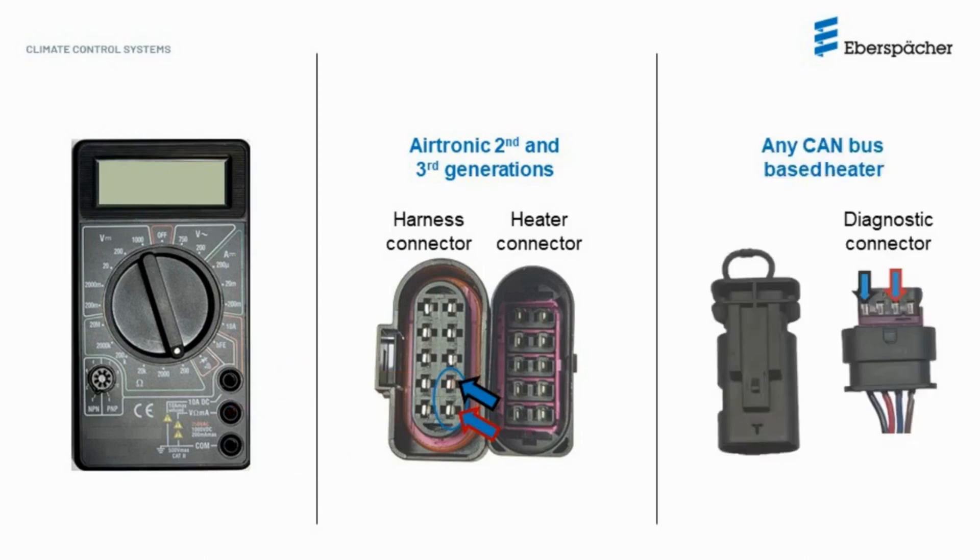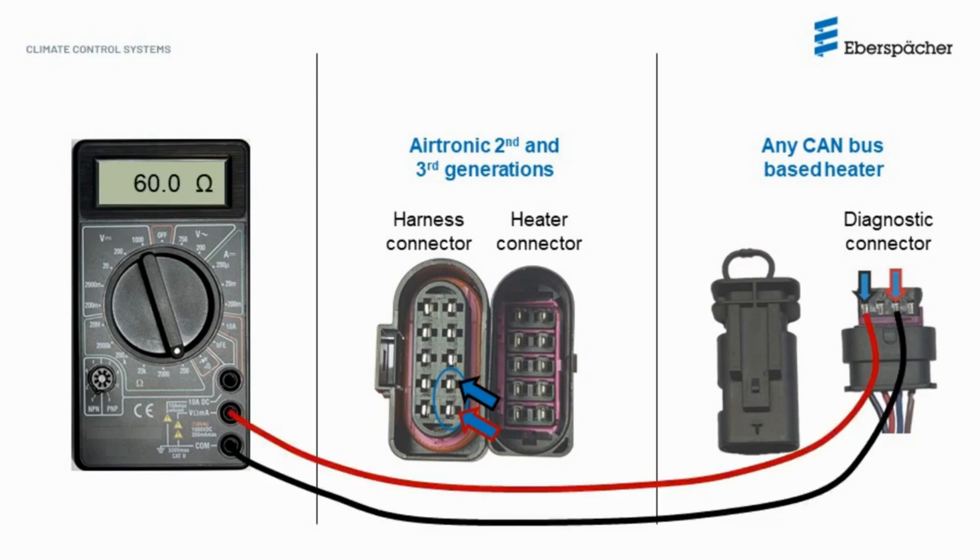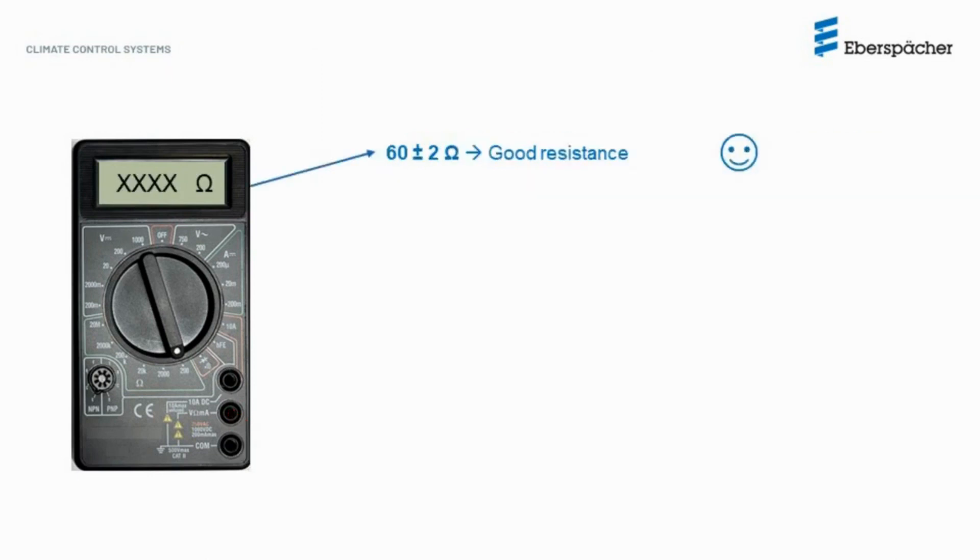If you are dealing with a Hydronic S3 heater, the connection to the heater has small terminals, so it is advisable to measure on the diagnostic connector by removing the diagnostic cap and measuring on the metal contacts. You can also measure at that spot on the Airtronic heaters. What you expect to find as a result is a value of 60 ohms plus or minus 2 ohms, so this is correct in this case.